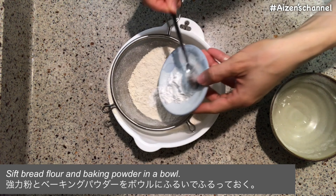Today we're gonna make banana bread. This banana bread is moist and delicious and full of banana flavor. The ingredients are simple. My family loves it. I hope you like it.